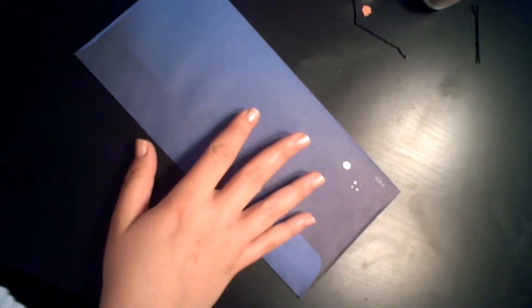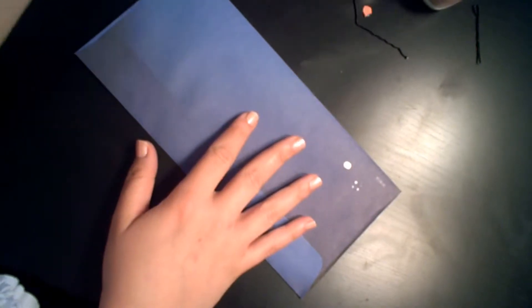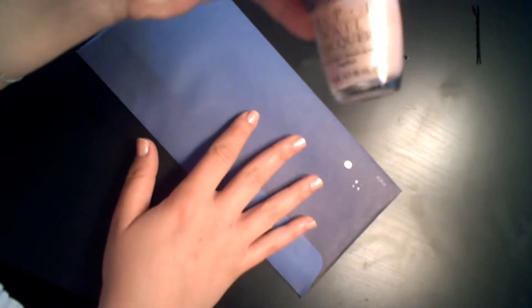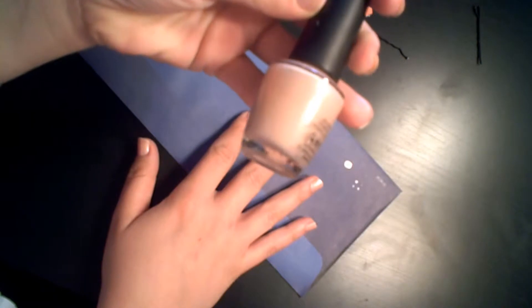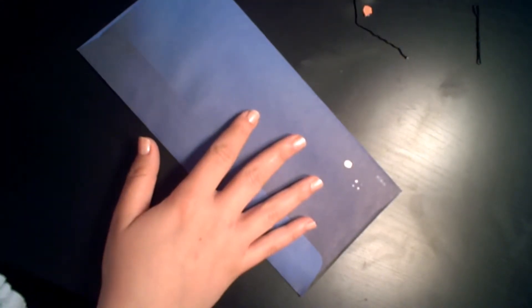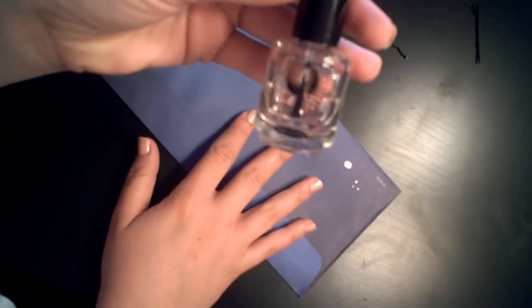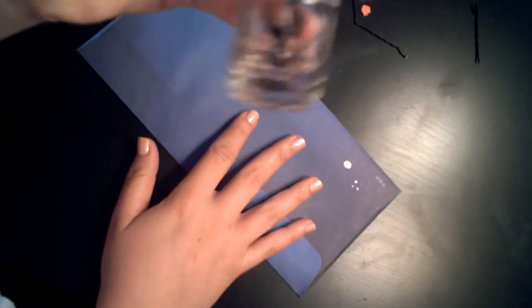For today's tutorial we're going to need a couple things. The first thing we're going to need is a really good base coat — I'm using the Orly Bonder. The second thing we'll need is a pretty baby pink nail polish; you can use whichever one you like. The third thing we'll need is some white nail polish. And the last thing we'll need is a top coat of your choice — I'm going to be using Seche Vite.